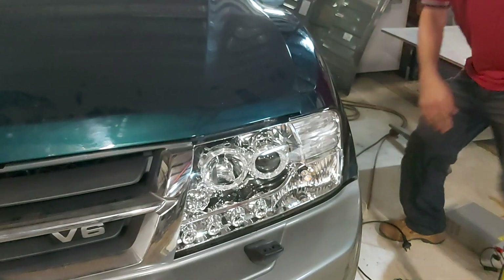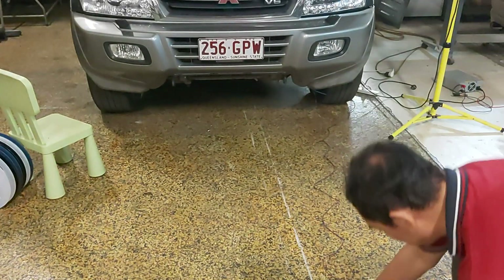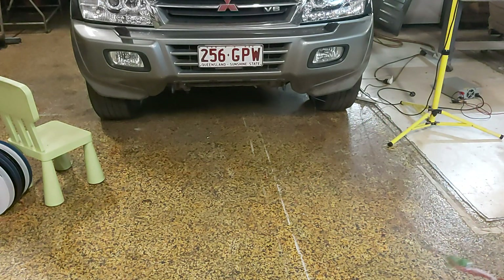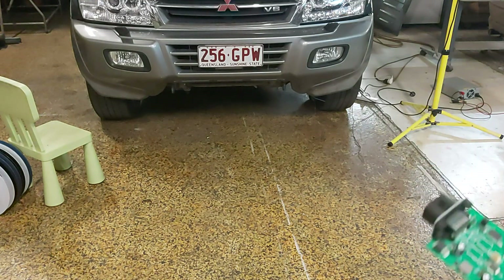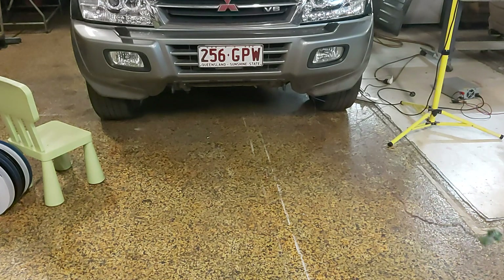I'll turn the spotlights off so we can get a better view. I'm using a CAN extension lead that I've actually made so that I can connect an external board like this one, which has got some switches so I can turn things on and off remotely and watch what it's actually doing. Obviously everything is being controlled via just four wires — two for power and two for CAN.